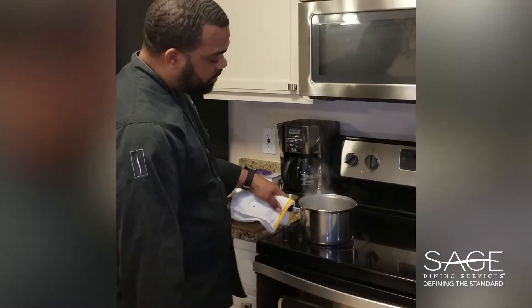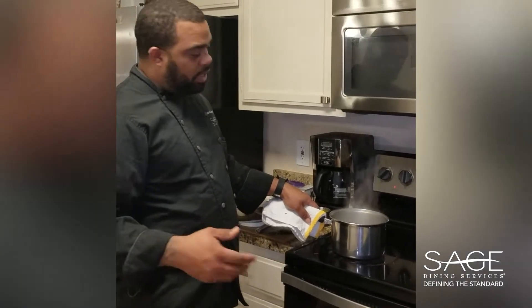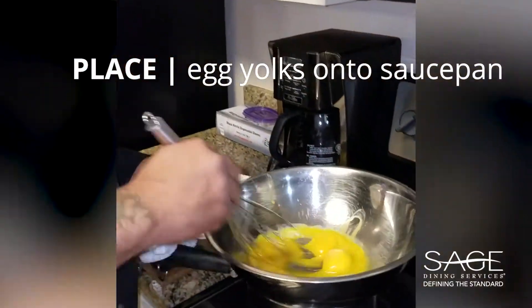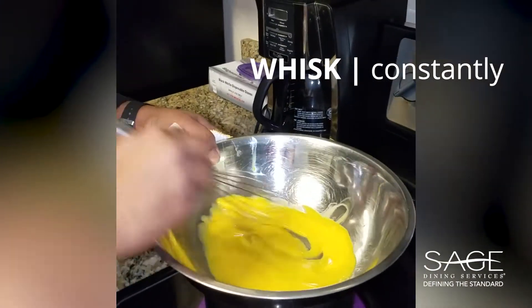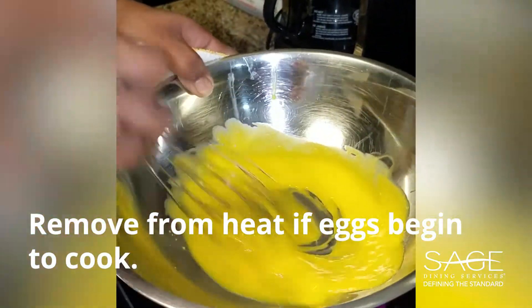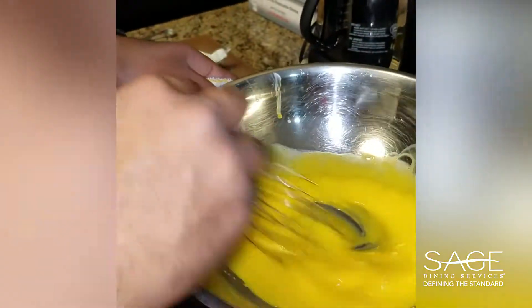I started the process of the hollandaise sauce. I put the medium pot on with half full of water and let that come to a boil. Once that comes to a boil, I have the egg yolks on top and then I begin to whisk. Just as simple as that. You don't want to stop whisking because you don't want to let the eggs cook.